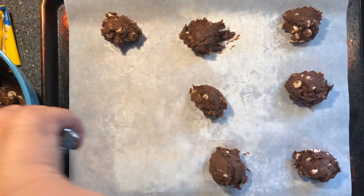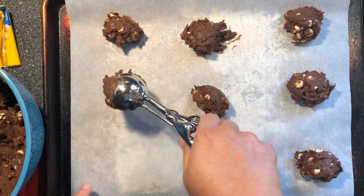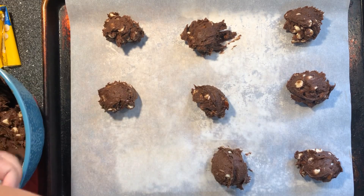I'm gonna put these in the oven at 350. It'll probably take about 15 minutes — I'll check them.